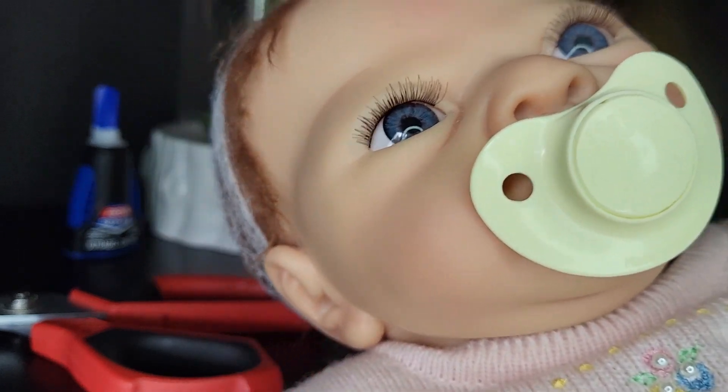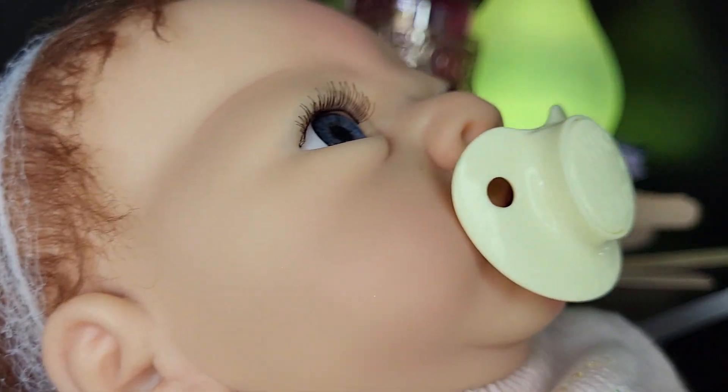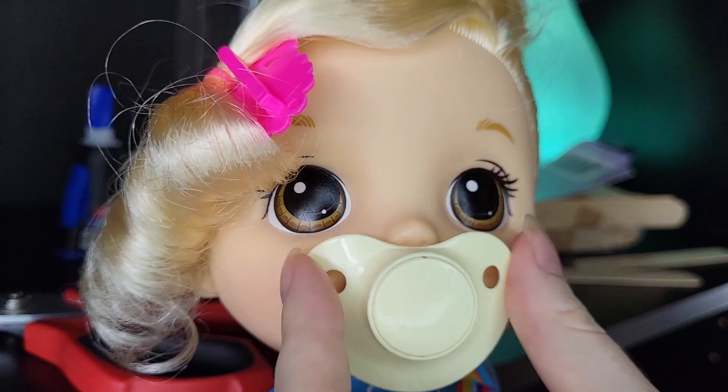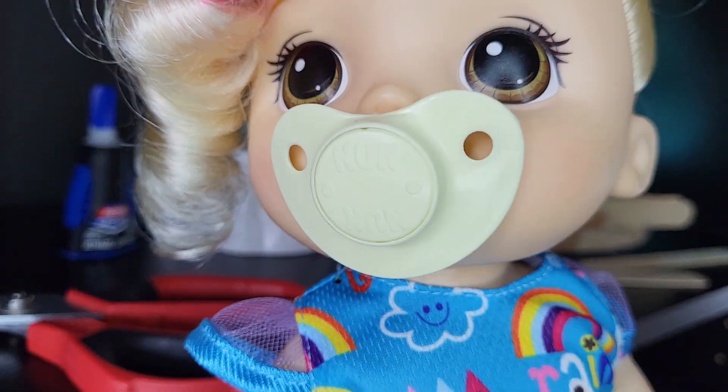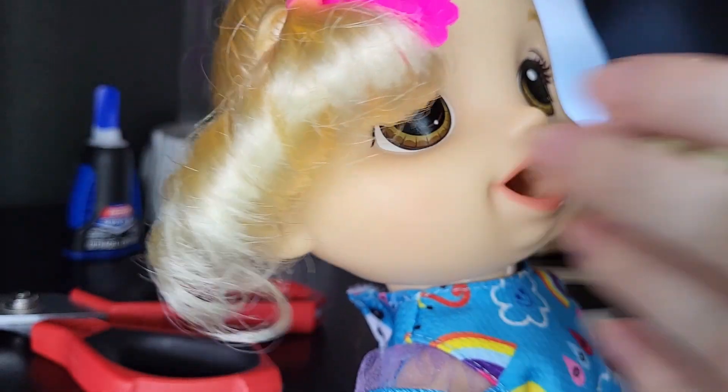I made this pacifier for her the other year — it's just a vintage pacifier, one of my favorites. It's so cute. I saved it and repurposed it as mainly her pacifier, but also for my Baby Alive it fits perfectly, and her little mouth is so sweet.